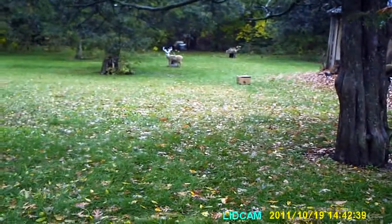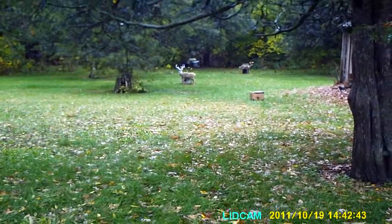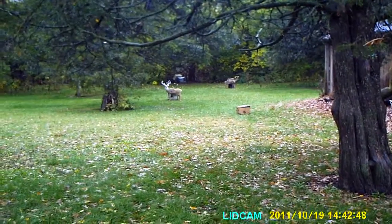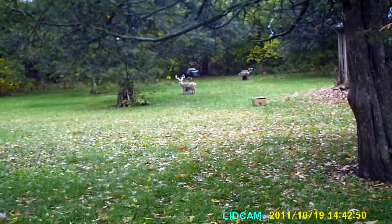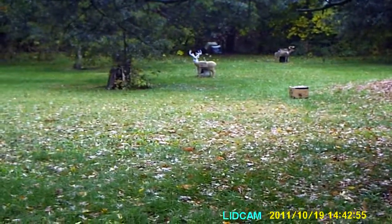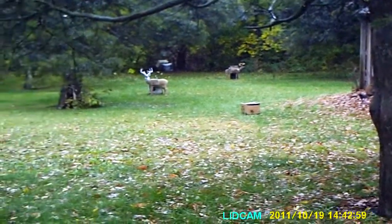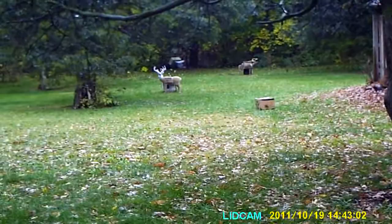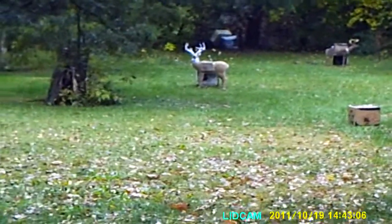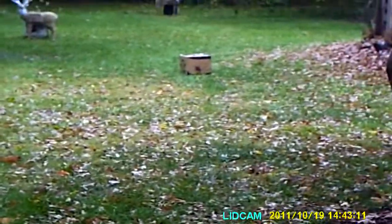I'm going to review the zoom on this lid cam. This is the regular zoom — the deer I'm looking at is 30 yards. There's the four times zoom at 30 yards. The second deer is 40 yards. Then we go max zoom: there's 30 yards and 40 yards again. The second deer in the box is 20 yards.